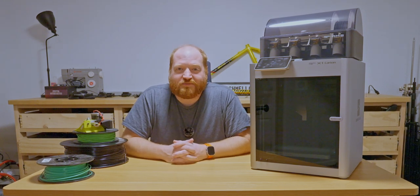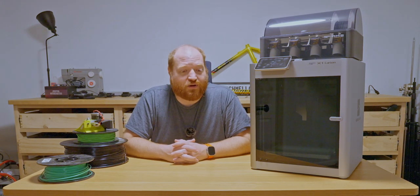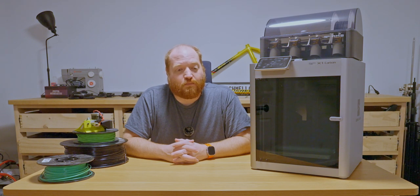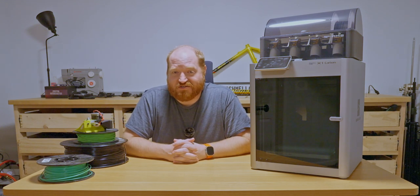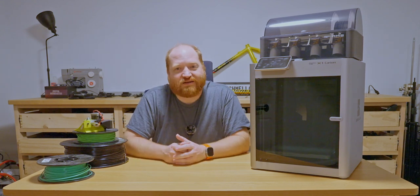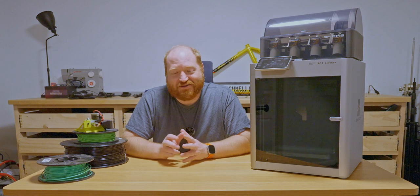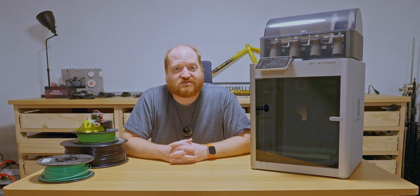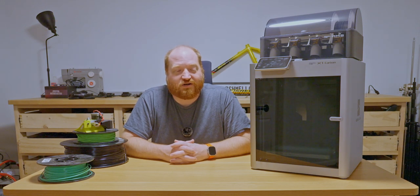I bought a Bambu Labs X1C with the AMS, to answer the question of why my employer has a print farm of 12 of these printing organization trays for bolts that runs basically 24 hours a day. Last time I was there, he showed me the printer farm and how the parts were coming out. Luckily a print had just finished, so we pulled it off the mat, popped the mat, got the part off, and he literally flicked the support material out of the holes into the trash can — and the underside of them was just spectacular looking. When there were 12 of them all chugging along in one room, I was basically sold.